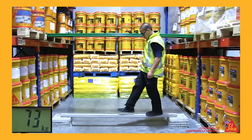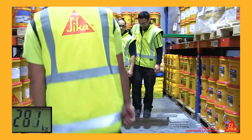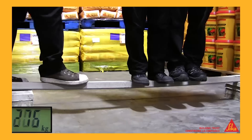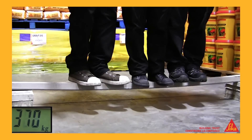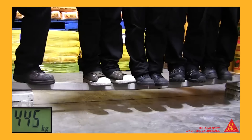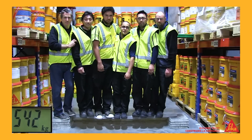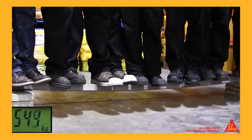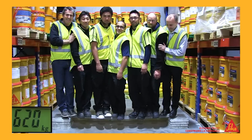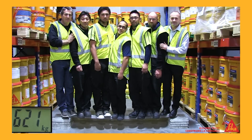On went Peter again. And then Tony. And then Dave. And then Steve. And then Pete. And then Duncan. And then Mike. Amazing — that's a combined weight of over 600 kilograms.